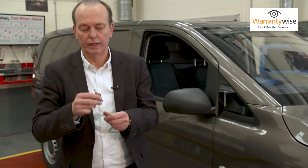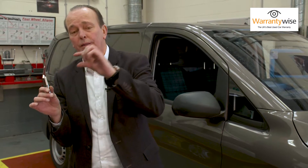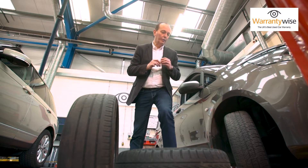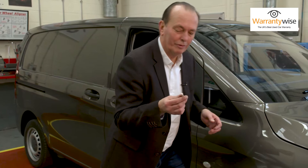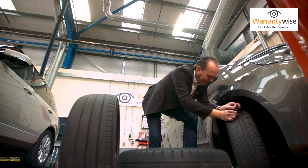Checking the depth of your tread isn't difficult. You can do it with one of these, which is a tread depth gauge. Remember, the law says that you have to have 1.6 millimetres of tread minimum on three quarters of the surface of the tyre. So we have a brown van — let's see how brown van man has looked after his tyres. My little depth gauge says he's in trouble.